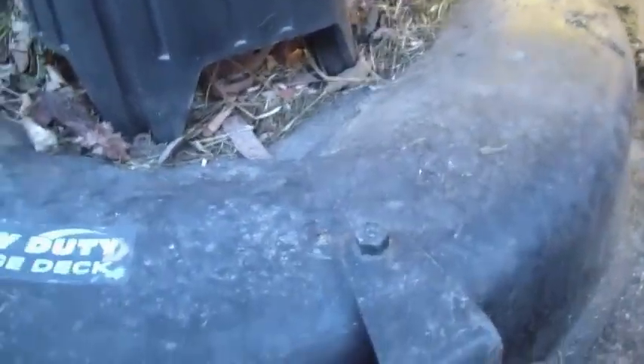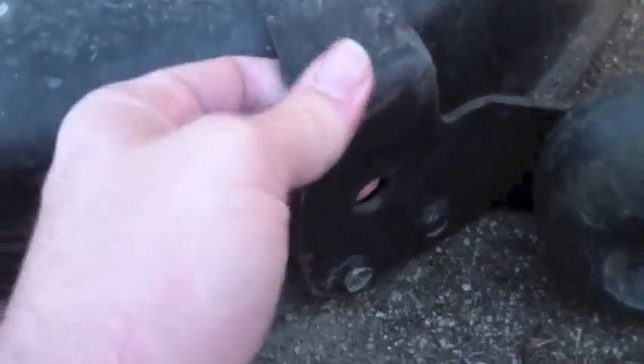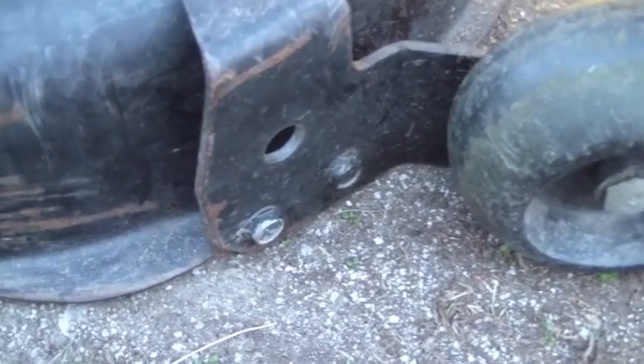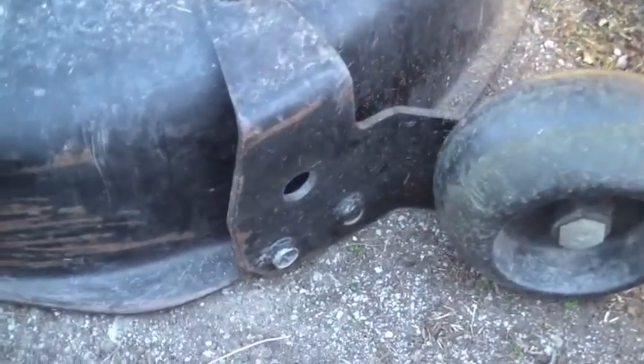With that out of the way, I should be able to push this deck over and drop it down just like so. When you do that, try to keep your fingers out of there. I have my hands underneath it — luckily mine rolls under so it wasn't too bad. It's not too heavy, it didn't hurt, it just kind of scared me.